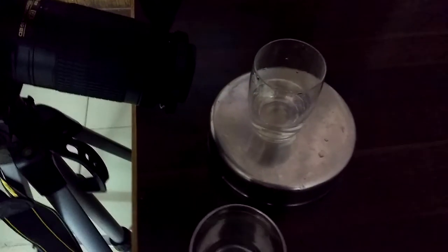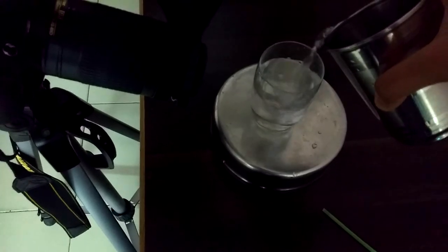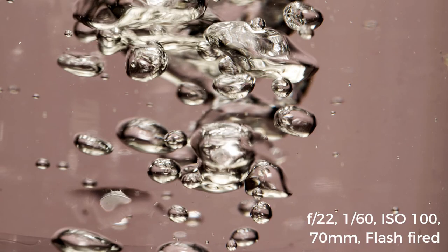Next I will place a glass of water and put a straw in it to focus at the surface, then remove the straw, pour water into it, and click a picture of this beautiful splash.